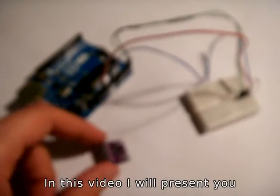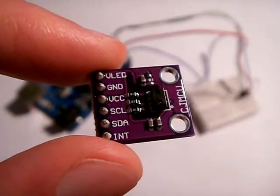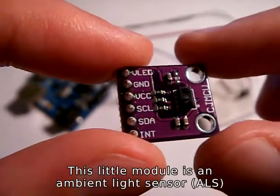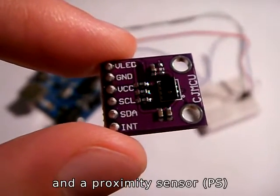Hi guys. In this video I'll present you the AP3216 sensor that I got from IC Station. It's a breakout board for the AP3216 sensor. This little module is an ambient light sensor, or ALS, and a proximity sensor, or PS.